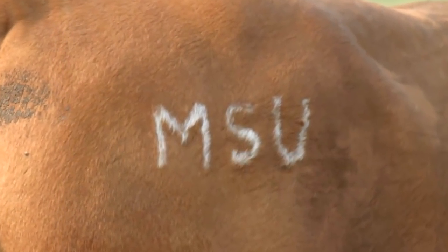Freeze brands typically become legible about six to eight weeks after branding, but it may take several more months depending on the stage of hair growth.